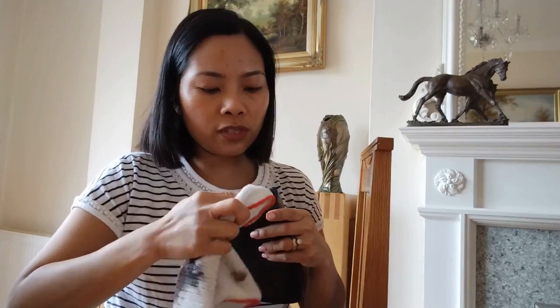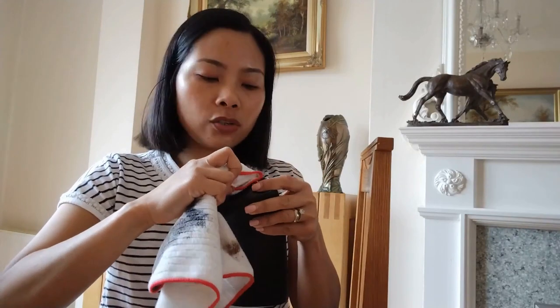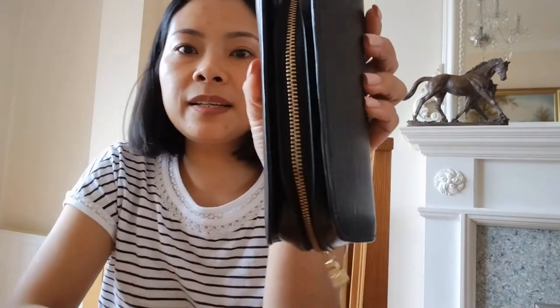It is so satisfying. Let me know in the comment section if you are cleaning your tarnished hardware now — how satisfying is it? How do you like cleaning your vintage bags? So there you have it. Here is my easy way on how to clean tarnished hardware on your vintage Louis Vuitton bags, or any other bags. I hope you like this video — please subscribe, like, and share it with your friends. I'll see you next time!